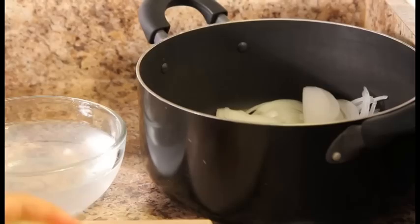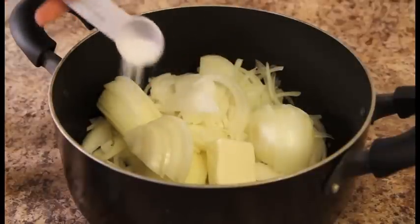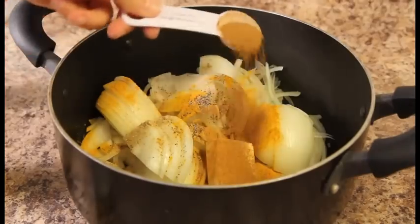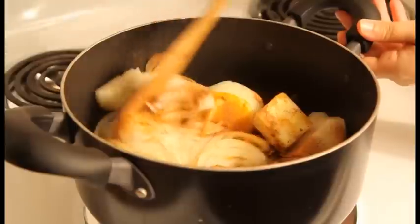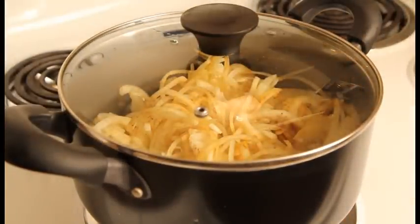Cut the onions in half and thinly slice them. To be efficient, just place the onion slices directly into your cooking pot. Add 2 tablespoons of butter, 1 teaspoon of salt, 1 teaspoon of ginger powder, 1 teaspoon of turmeric powder, ¼ teaspoon of pepper, and ½ tablespoon of ground cinnamon. Pour ¼ cup of water, mix all the ingredients, cover your cooking pot, and cook the onions on medium-low heat for 45 minutes.